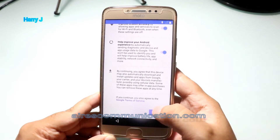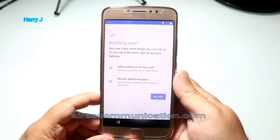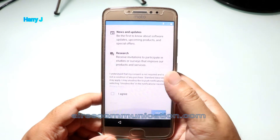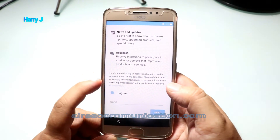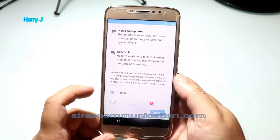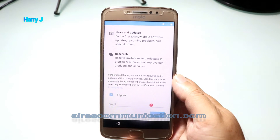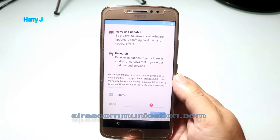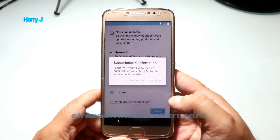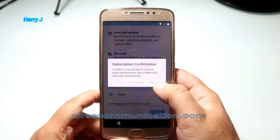Google service — I hit the next button. After that, I say I'll set up. I have to hit agree. Next, I have to put my email address here. I'm going to put the email address for the person going to use this phone. I hit the next button — yes, I am in.